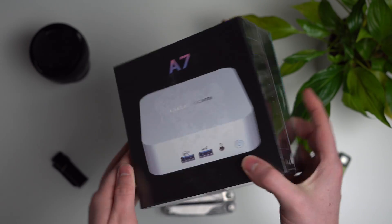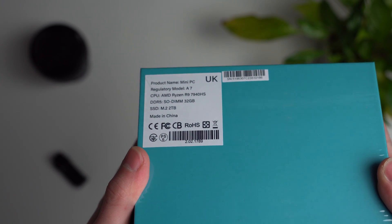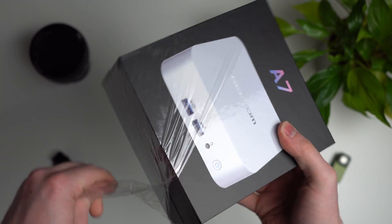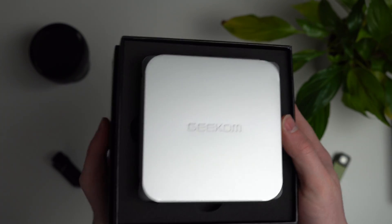Hello and welcome back to another video. Today we are looking at the Geekom A7 mini PC with the Ryzen 9 7940HS with Radeon 780M graphics. This video is not sponsored — I bought this with my own money, so all opinions are my own. They don't know I'm making this video, but it looked good, so I picked one up and here we are.